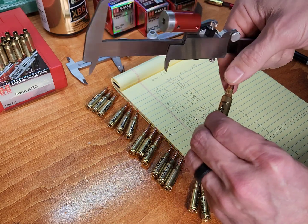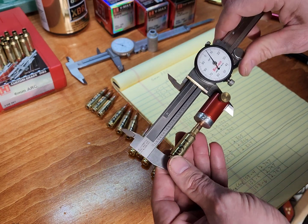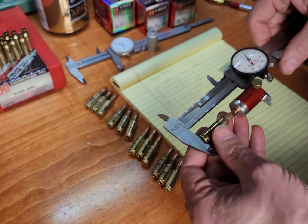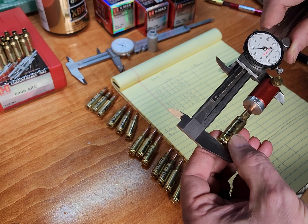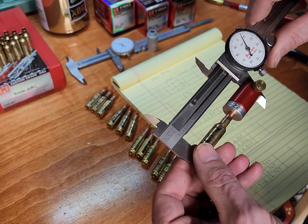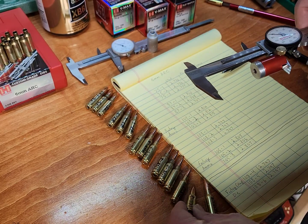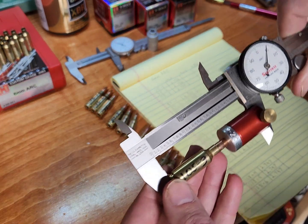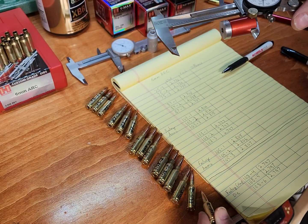Let's grab some of these 105s. The initial was 2.805, and I gained about one thousandth on the first one. Here's number two — it was 2.806, now I got about 2.807, another thousandth. And the third one gained about two thousandths.